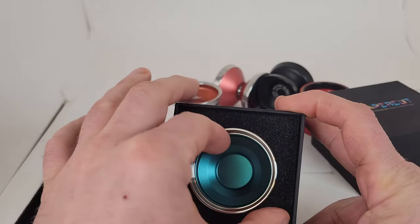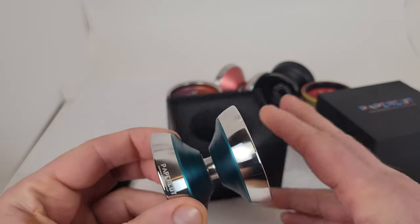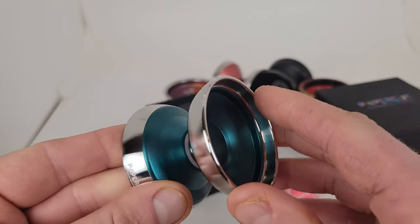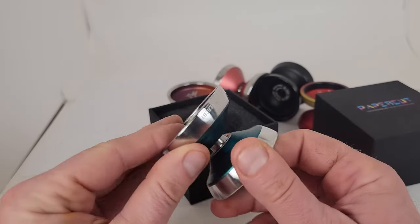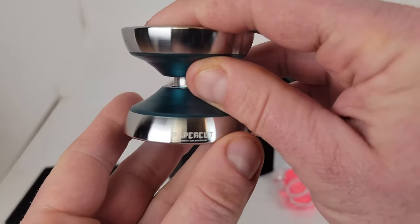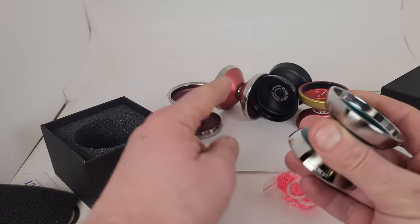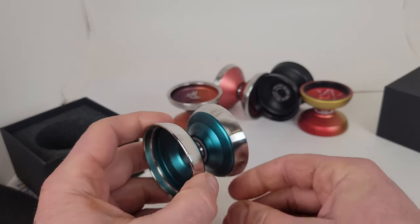Really diggin' that. I'm a sucker for this color too. Now this is basically like the bi-metal version of the Shortcut. I have a Shortcut — I don't know where the heck it is. But there are a bunch of other Yo-Yo Friends yo-yos we can compare it to.